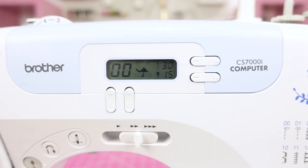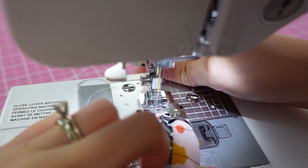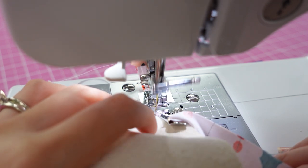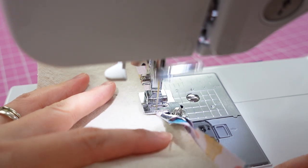Here are the settings that worked well for this foot: stitch length 3.0 and stitch width 1.5. I found it worked best to first run a few stitches on just the binding to get started, then sandwich your fabric in the center of the funnel guide. Continue sewing and the foot will indeed create and attach the binding all in one step.